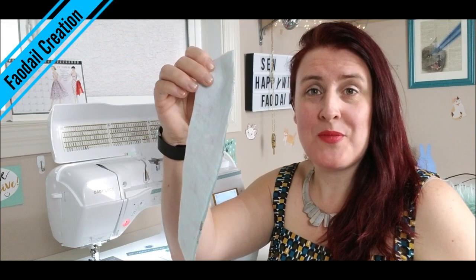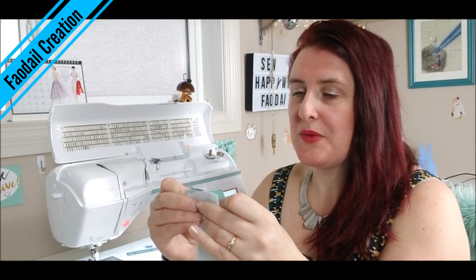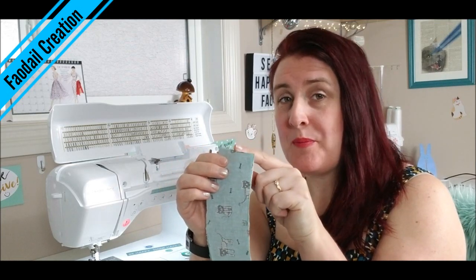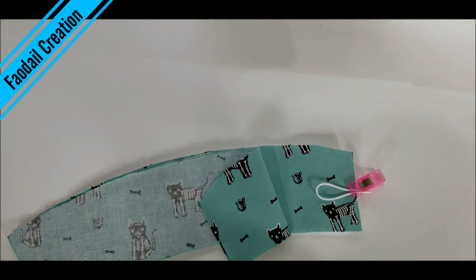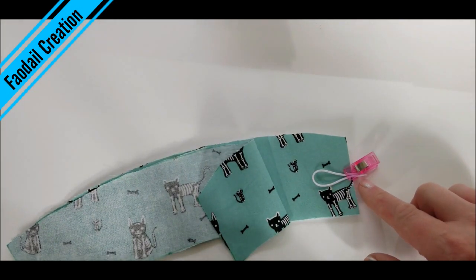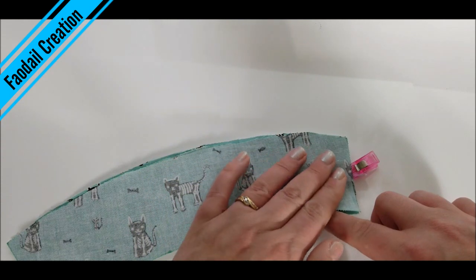We're going to put the two right sides together like so, and then place our piece of elastic at one of the ends. The loop is going to rest on the inside, and the raw edges of the elastic will be on the outside, and then we are going to close this up.